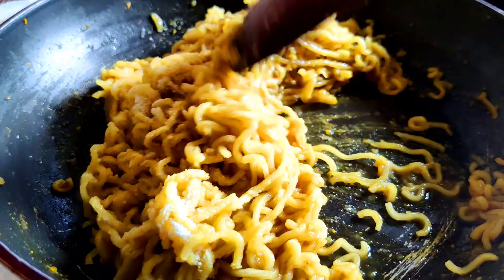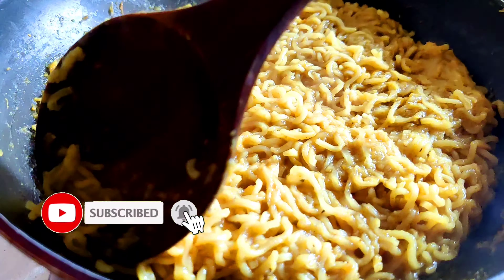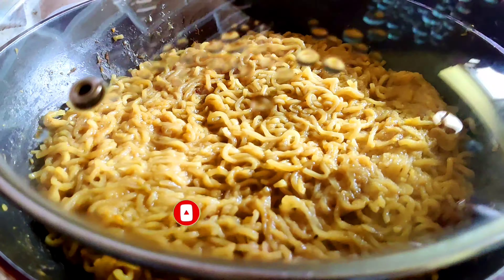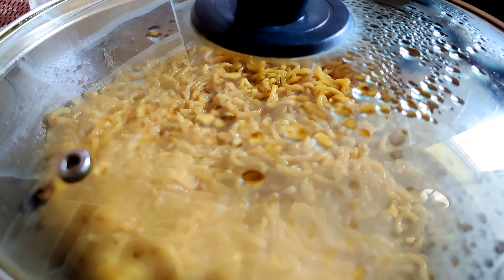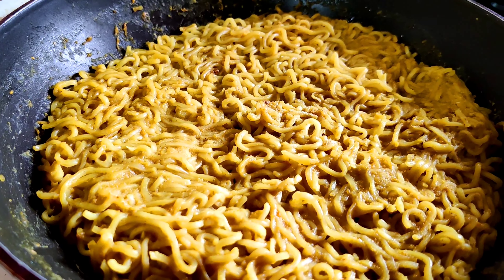You will get the perfect pizza base. Now turn off the flame and spread the Maggi uniformly with the help of a spatula. Cover it for 15–20 minutes to set. After an interval of 20 minutes, it's time to get it out of the pan.